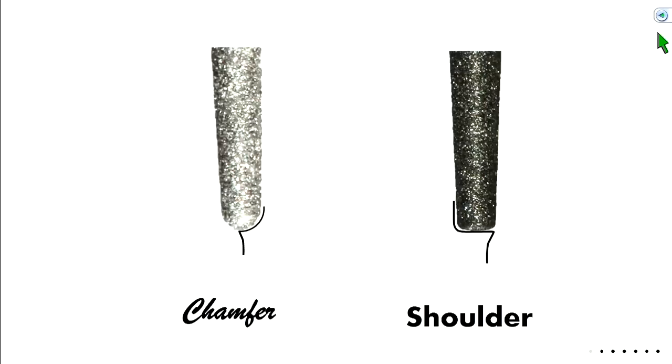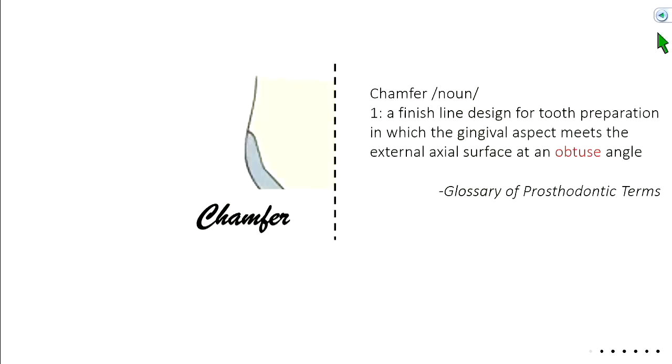On the lingual we want a 0.5 millimeter chamfer. The 856 burr with a 016 designation has a 1-millimeter width — that's different from the skinny one used to break interproximal contact. If you use just half of that burr width, your margin width is 0.5 millimeters, and it takes on that rounded chamfer shape. That's why we use this burr for the lingual margin. For the shoulder burr, we use the full depth at 1.2 millimeters at the tip.